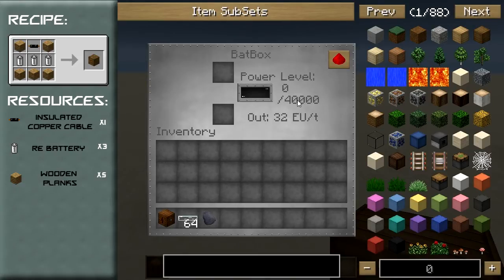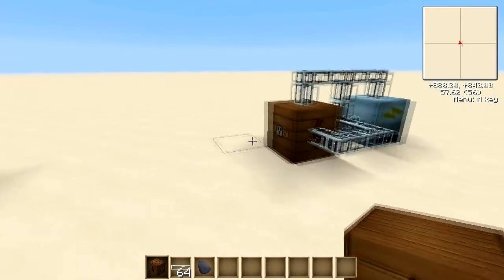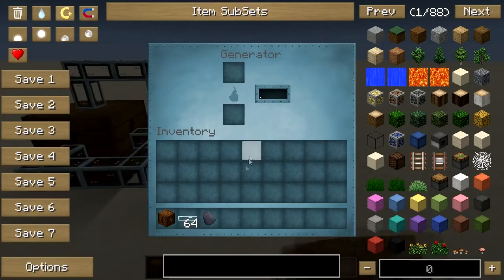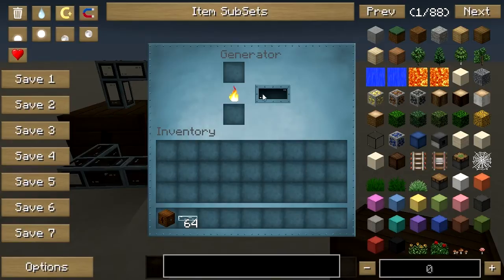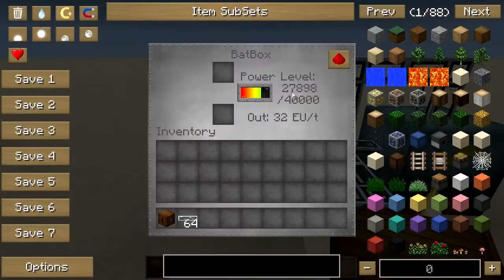the 40,000 EU is filled up. The batbox can receive power from any side, so if I just put some coal into my generator this will gradually start building up power. As you can see my batbox already had a bit of power in from before and it will fill up nice and quickly at a rate of 32 EU per tick.